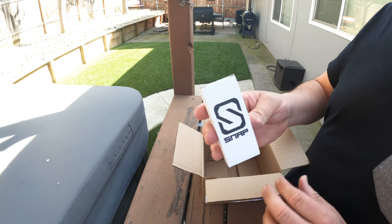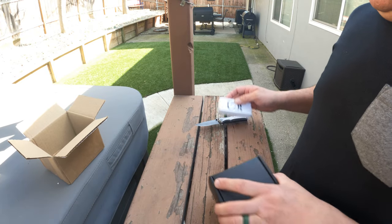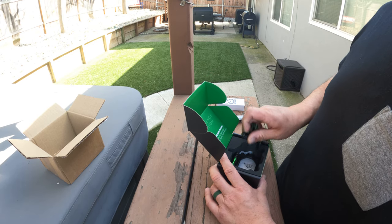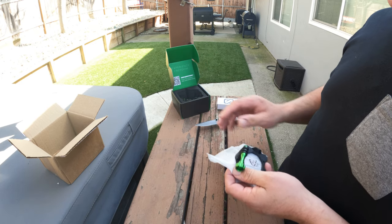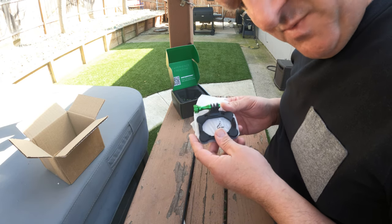And that's another piece to it. This is the phone holder — the swivel mount phone holder. So excited to see what it is.